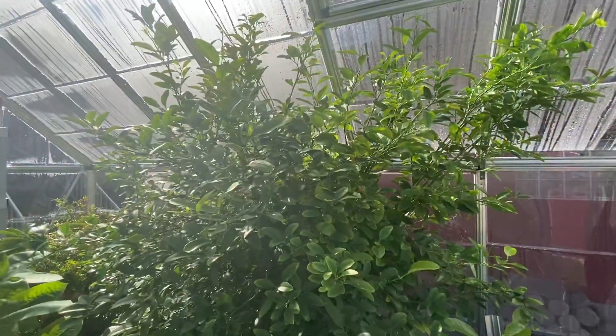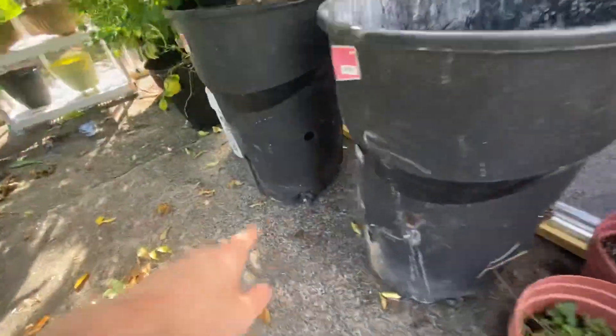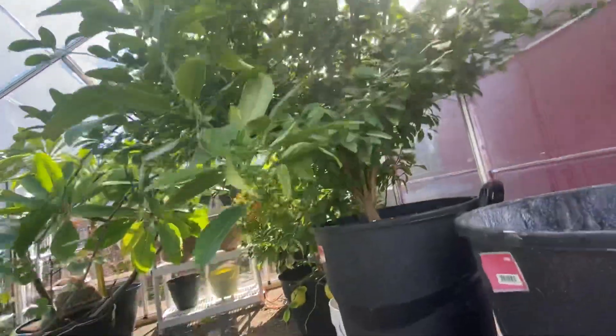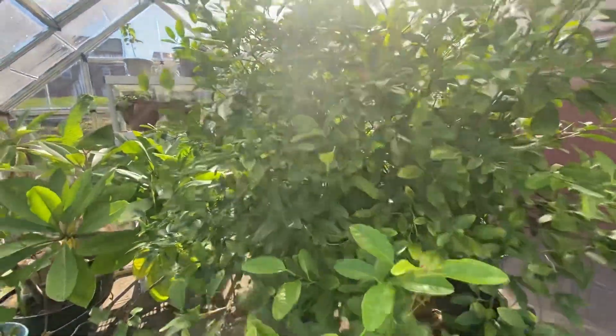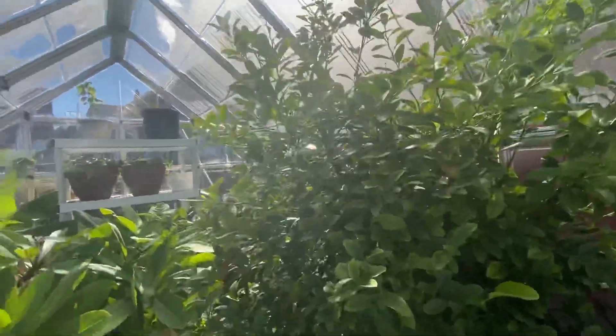Over here we got the orange tree, pretty massive. We upgraded so now it's in a giant garbage can — we have a bunch of holes on the bottom too. We got one fruit on it a couple years ago, but since it's hard going in and out of the garage with the grow lights, it didn't really do too well fruiting wise. So I think in here it should be doing really good.